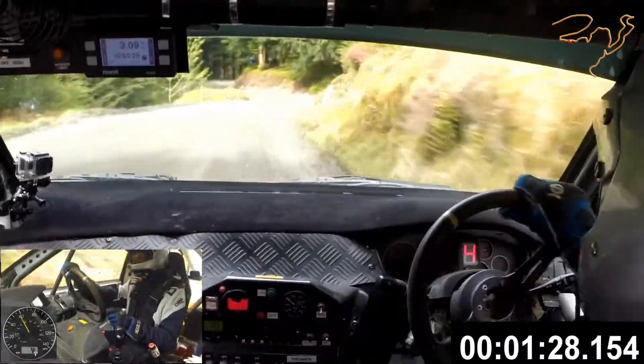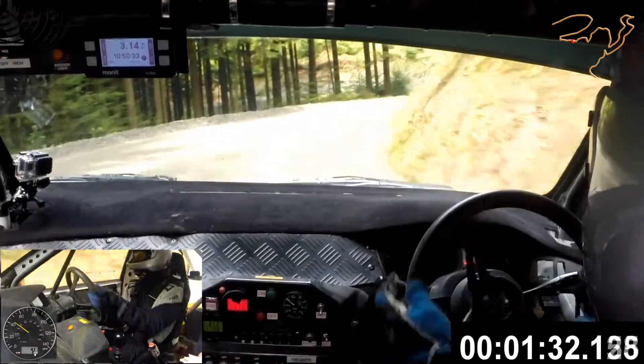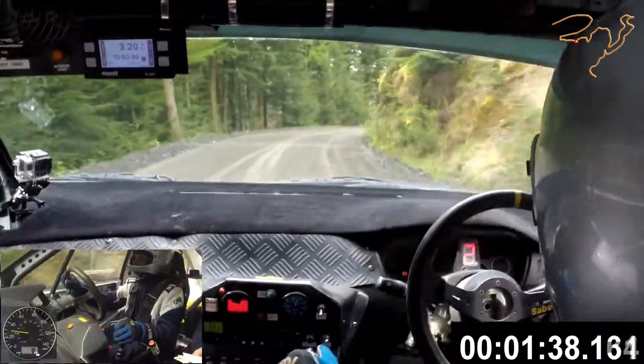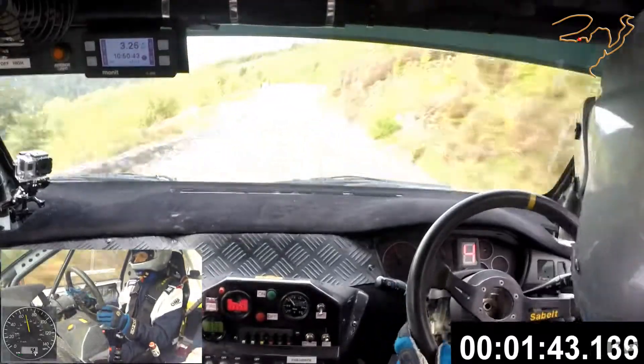6 left, 6 right. Open hairpin left. Medium right opens. 100. Medium right, tightens, open crest.